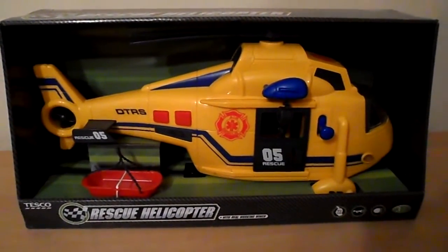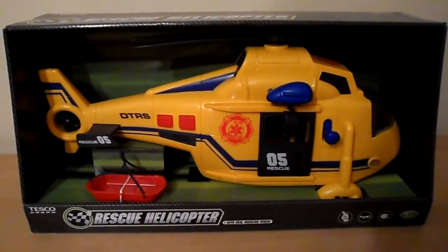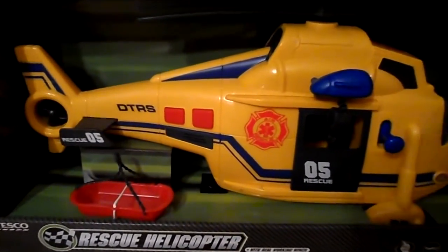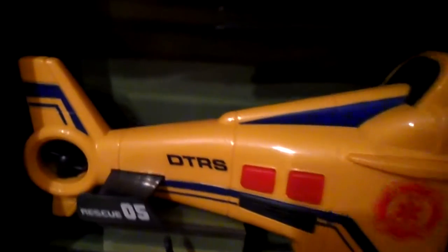Hi there guys, it's Tracy here. I just wanted to show you a rescue helicopter that I've got in stock here today. I'll just show you a close up view.